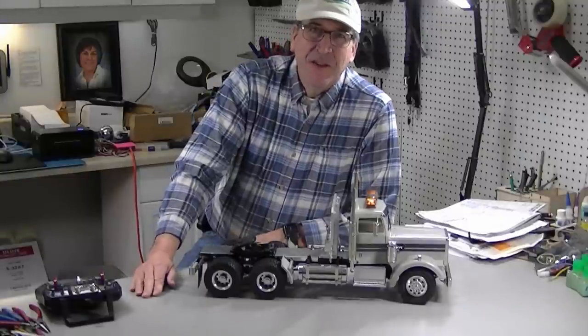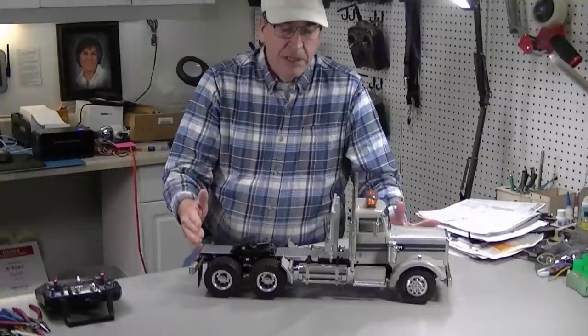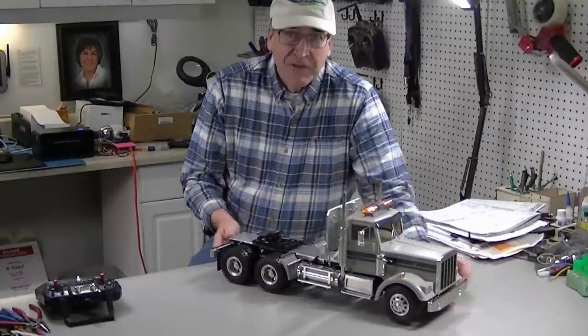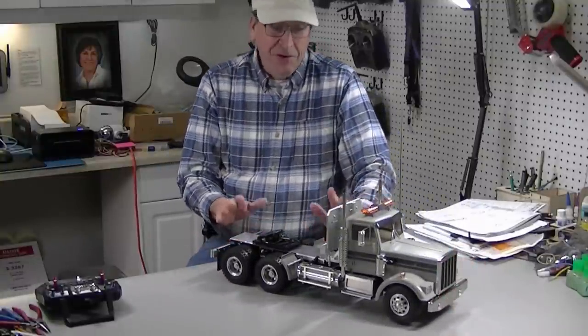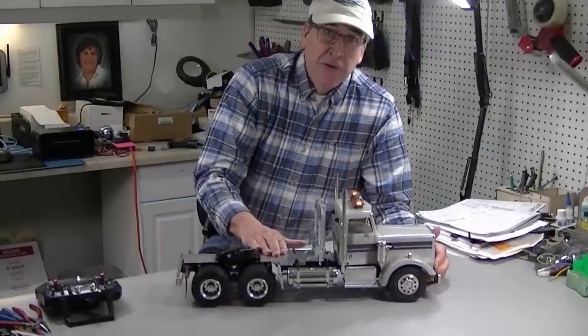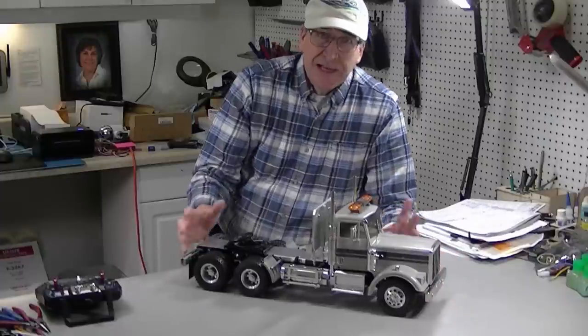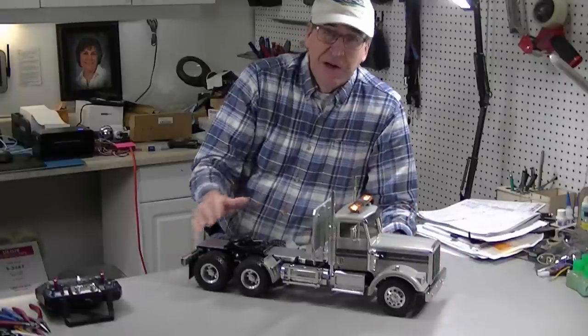Hi, this is Bob from Hobby Concepts and today I've got this day cab work truck built from a King Hauler. It's a very cute little truck. It has a headache rack, a very unique battery mounting location, and a light bar. It's got several little custom touches that I'm going to hit on in this video.